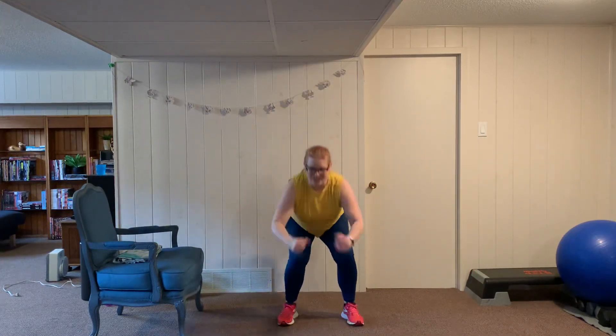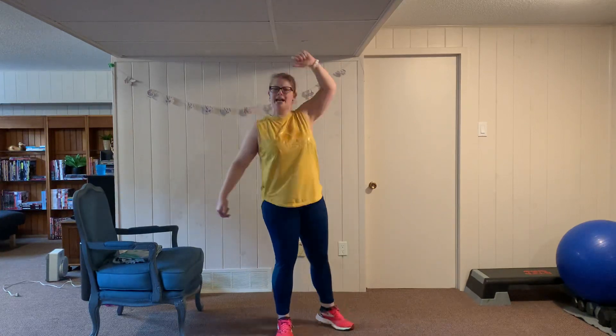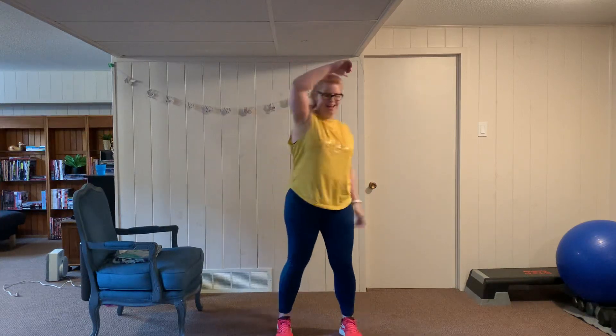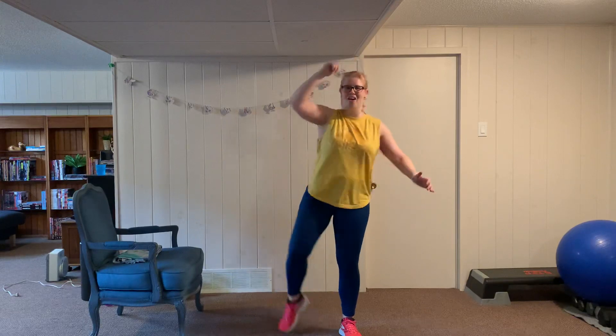Minute and a half left — jump squats, let's go, twelve reps. Side crunches — push yourself, heart rate should be high here. Switch sides, keep pushing.